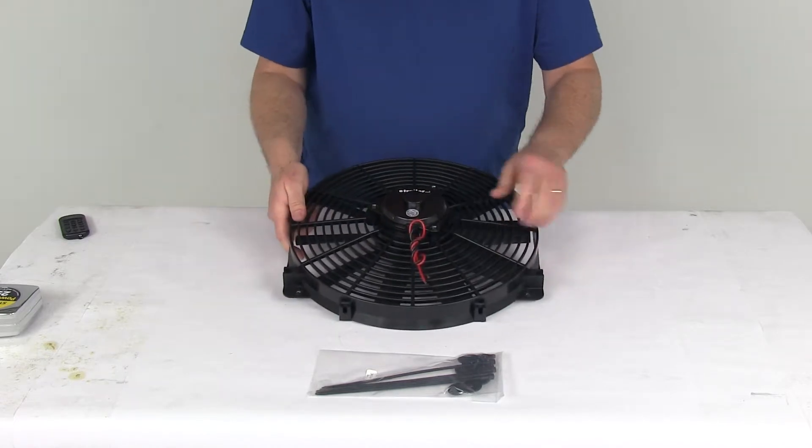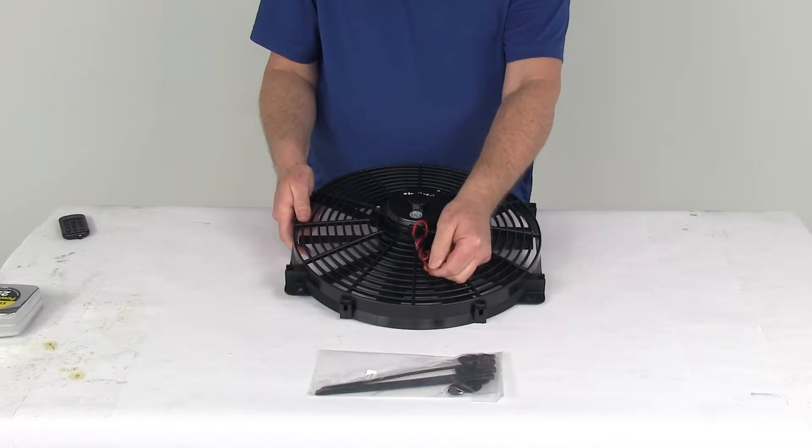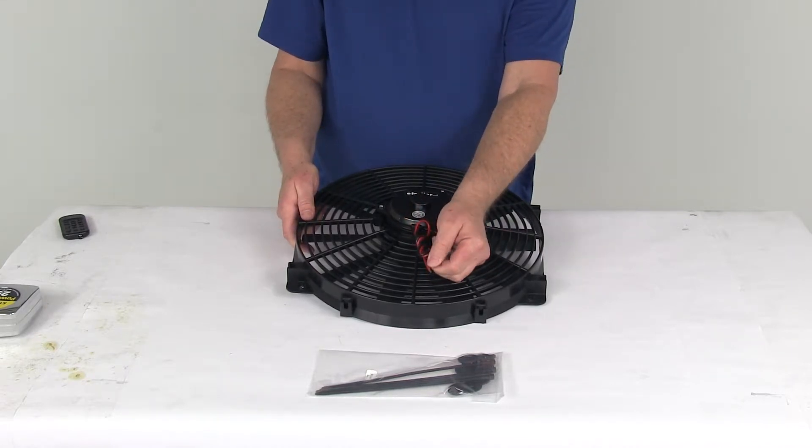The other thing you need to remember is the wiring. If you're using it as a puller, as it comes to you, the red is positive and the black is negative. If you're going to use it as a pusher, you just reverse it — red would be negative and black would be positive.